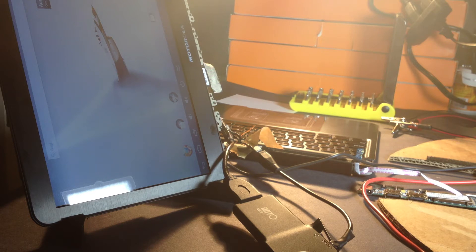All right, here we go. LapDoc. The issue is the keyboard magnets seem to be pairing with the magnets in the top of the LapDoc screen.